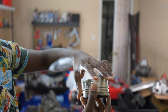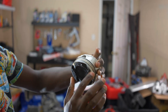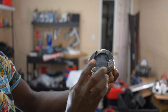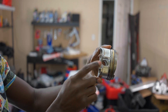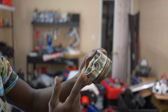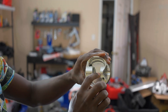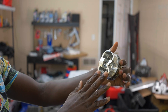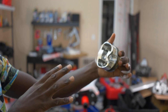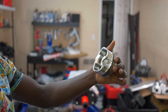Everything looks good on this side, no deformation here. But as soon as I went to the other side — boom. There is our issue. That is where the metal shaving came from and it is literally stripped out. This is the problem and this is where the noise you heard was coming from — this piston, piston number three.